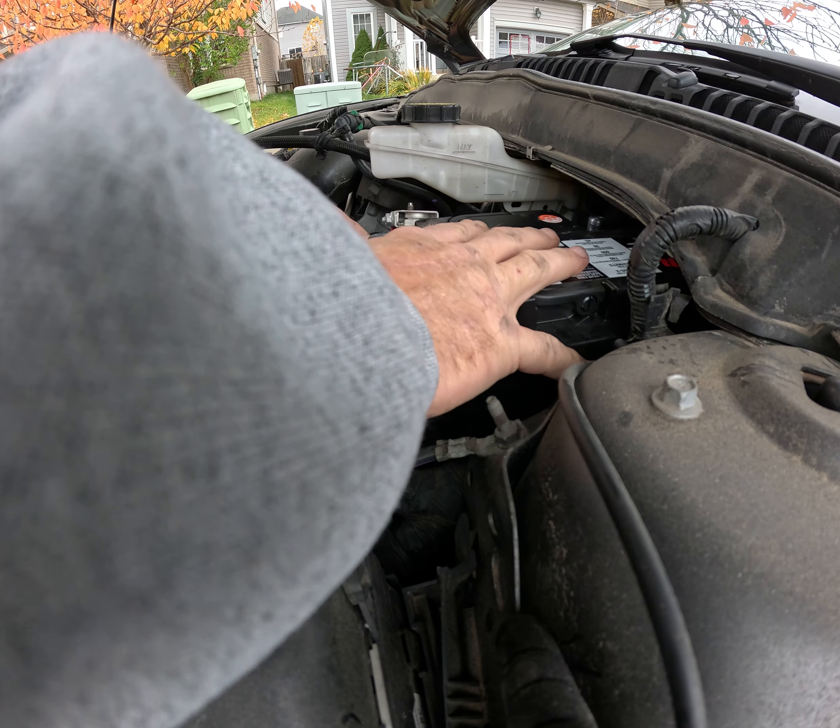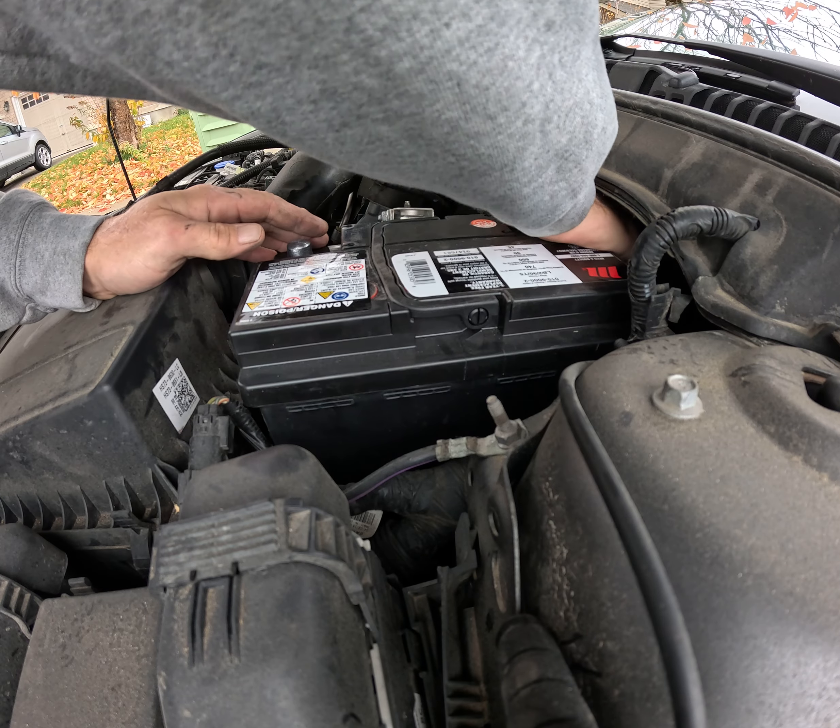You never know what's going to happen. New battery's in.